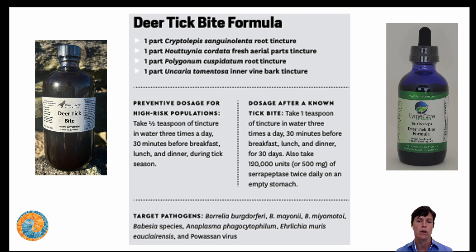The target pathogens we've already discussed. Another approach is a preventive dose for high-risk populations. I work with a lot of farmers, loggers, wildlife management folks, and people who are outside all the time for work or hobbies like hiking, camping, fishing, or gardening. If you're one of those people, consider taking this formula at a half dose during tick season — anytime the temperature is above 28 degrees Fahrenheit, you're outside, and there's no snow cover. That would be the time to consider a prophylactic half-teaspoon dose three times a day, based on adult weight.